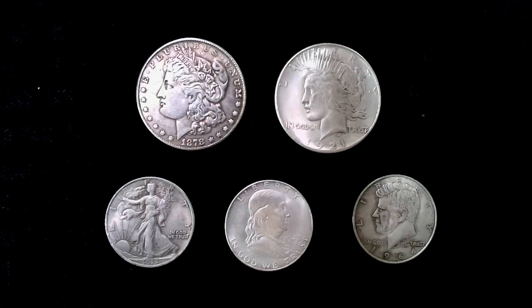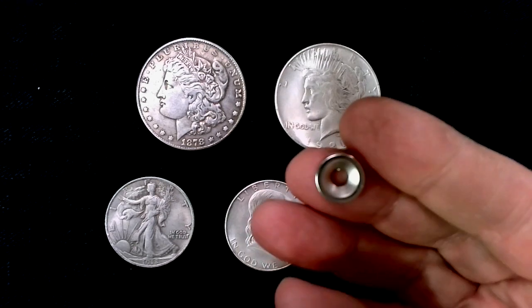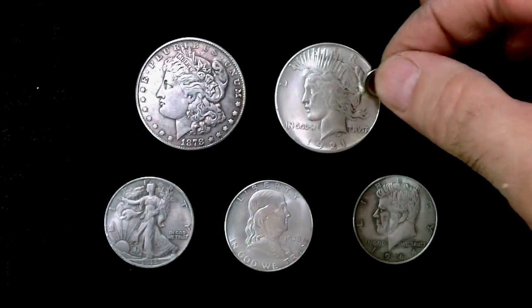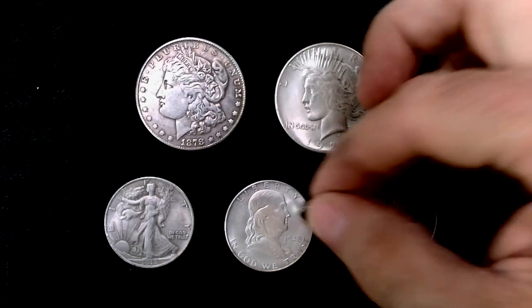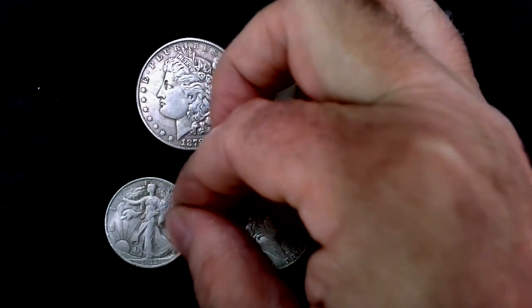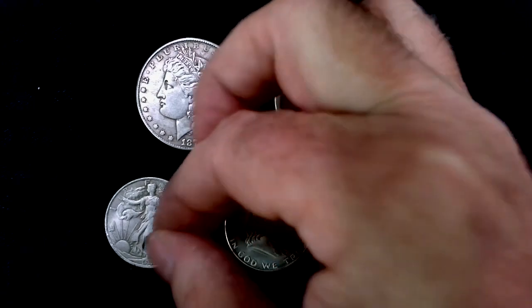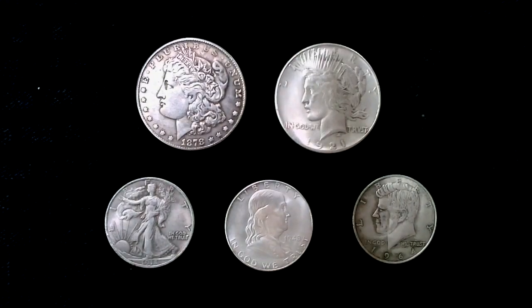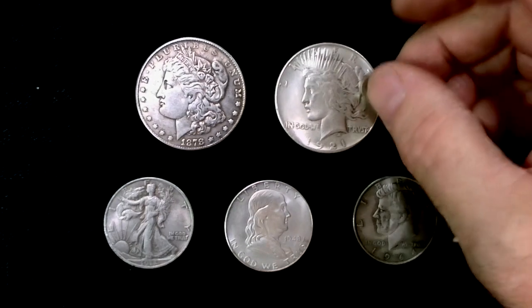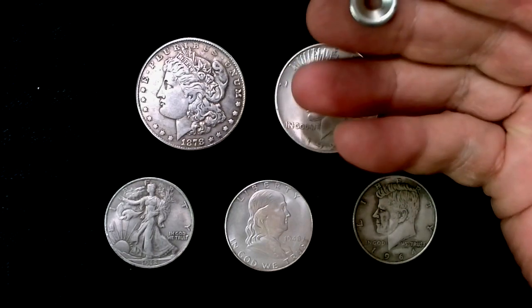Now we've got a batch of constitutional silver — 90% silver, at least they're supposed to be. Using the small magnet, it doesn't stick to any of these. So even though it stuck to the bars, these apparently don't have as much magnetic material in their composition, and this small magnet isn't going to do anything for you.